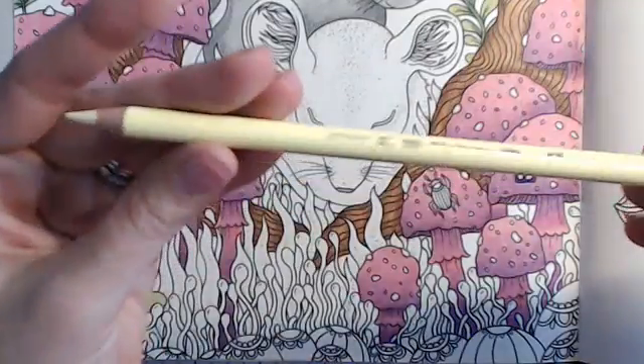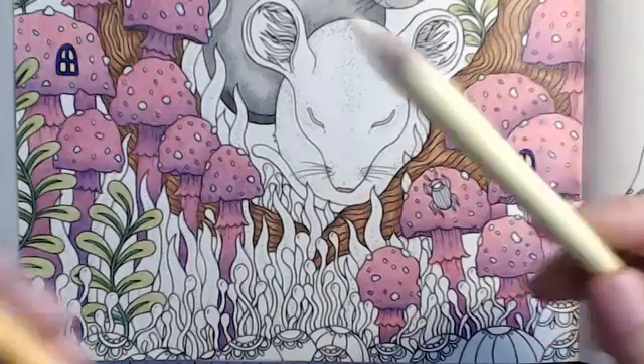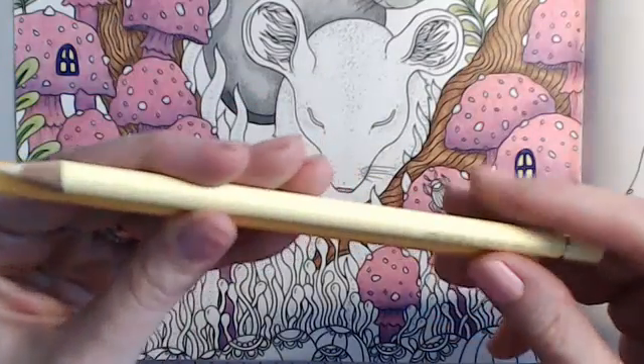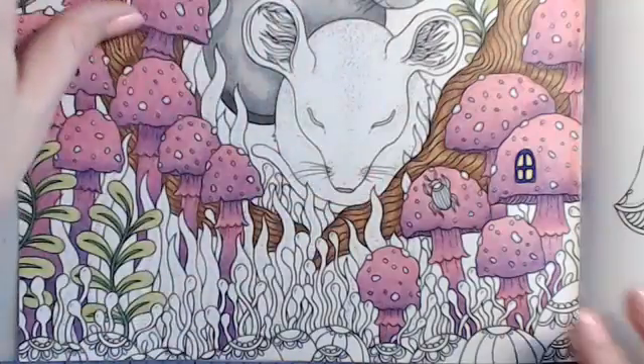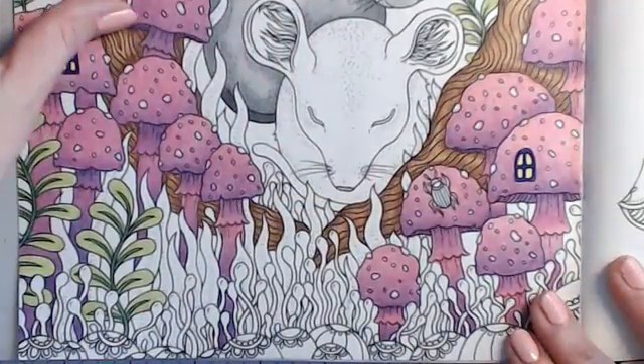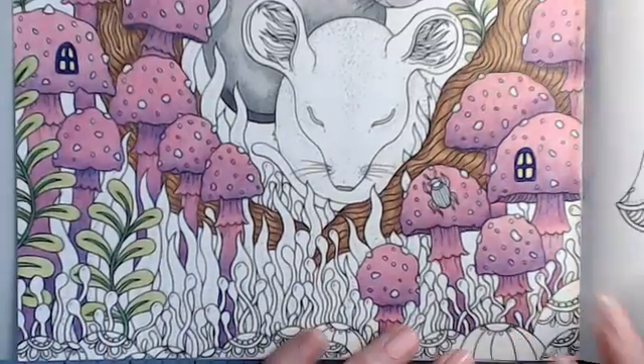Kathy, these are Polychromos. I'm using my Polychromos today. I've been back and forth on this page with Polychromos and Coenora.